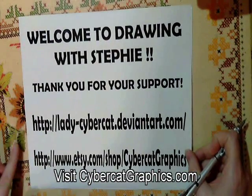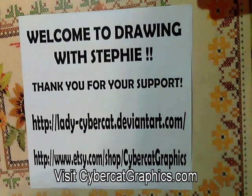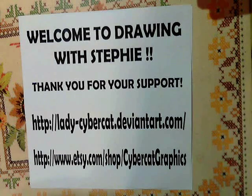I just wanted to tell you a little bit about my website. I have one at DeviantArt, just lady-cybercat at deviantart.com, and you can see more of my art and buy some of it if you want to help support further videos. My Etsy store is cybercat graphics — just go on to Etsy and search for cybercat graphics and I'll pop up.